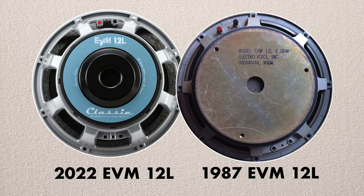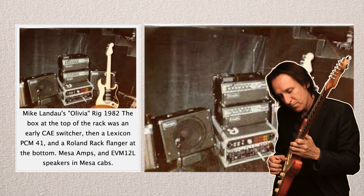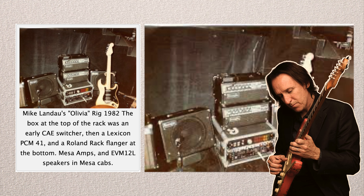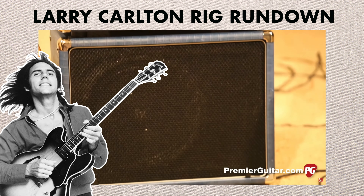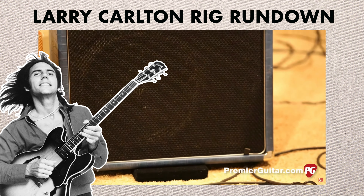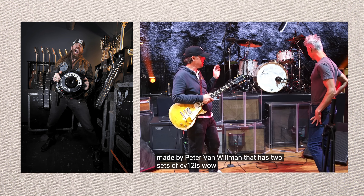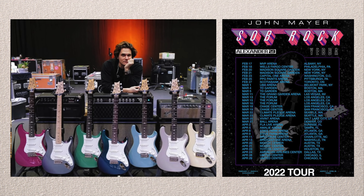Some of my favorite players have used this speaker in the past. For example, in the early 80s, Michael Landau used this speaker when he toured with Olivia Newton-John, running a Mesa Boogie through a 1x12 cab. Larry Carlton is another famous user of this speaker. And most recently, Zakk Wylde and Joe Bonamassa have been using them with their Marshalls, and also John Mayer with his latest amp setup on the Sob Rock Tour.